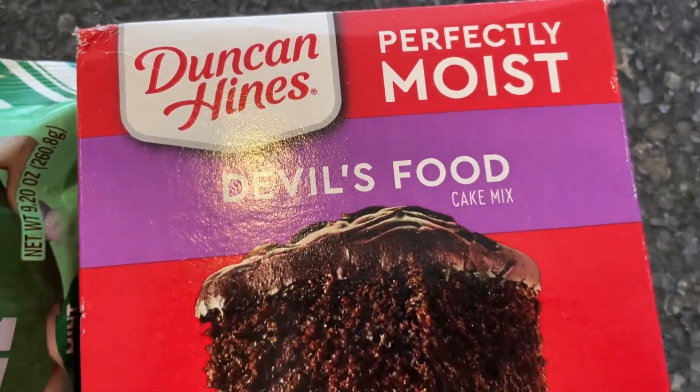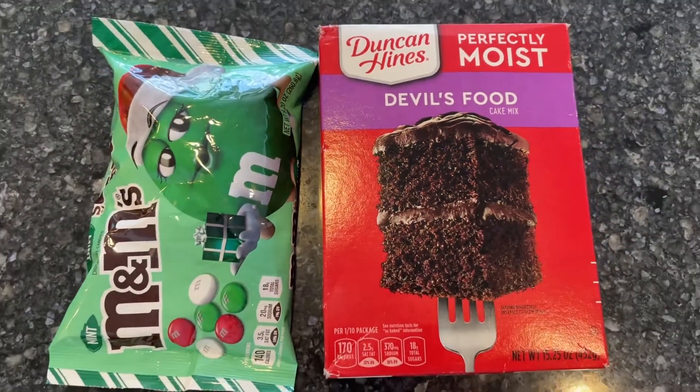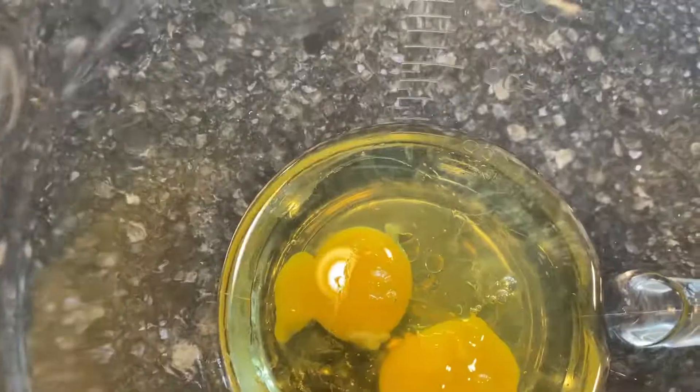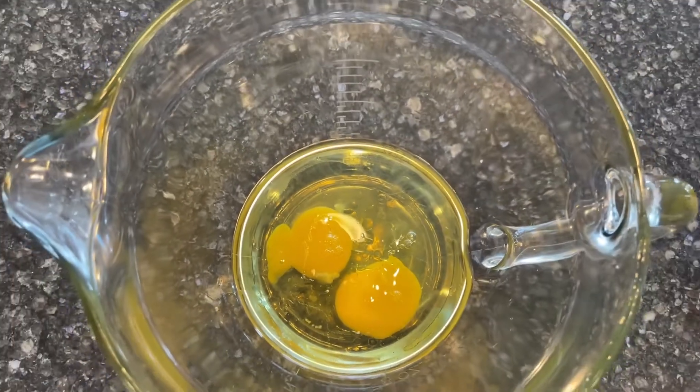How to make chocolate cake box cookies. Start with a chocolate cake box mix of your choice. Leave them as is or have an optional add-in. Place one half cup oil and two eggs in a bowl.